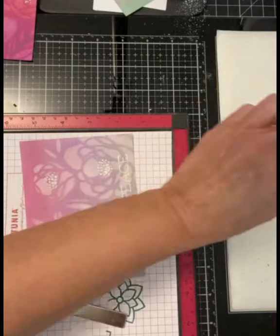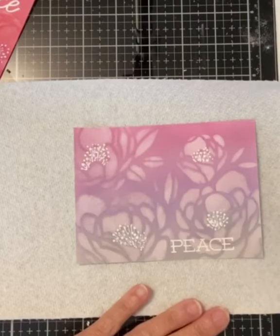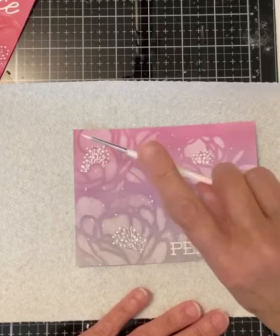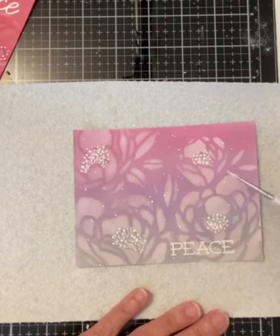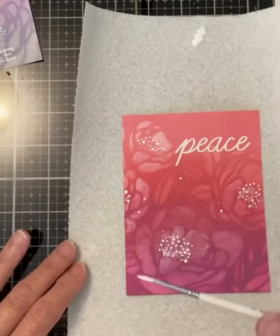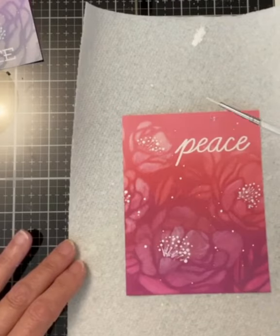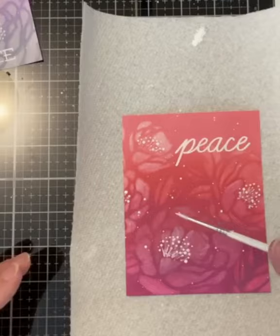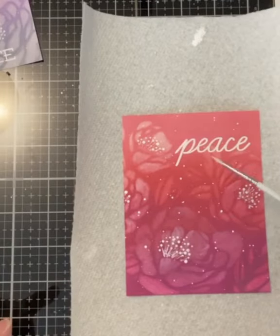These sentiments come from an older stamp set by Simon Says Stamp called Big Peace. I don't believe that this stamp set is still available, but of course any sentiment would work well. To apply the spatter I go back to the same paint used for the stamens, the white opaque watercolor gouache, watered down slightly, using a small paintbrush to achieve a fine spatter.